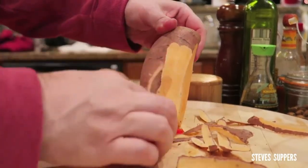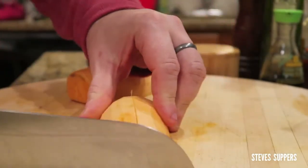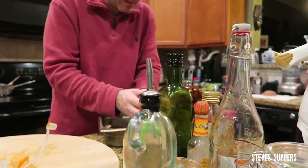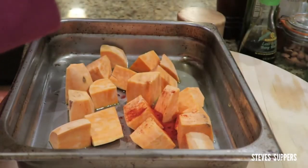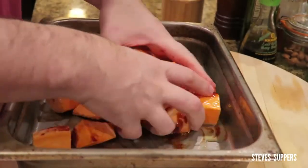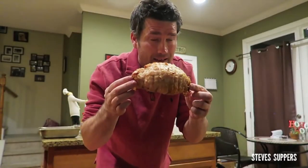Now just peel your sweet potato, slice it in half and chop. Grab your hot tray, add the sweet potatoes. Add smoked paprika, a good pinch of salt, some extra oil and mix. Add them to the oven. That's cooked — let that rest for at least 20 minutes. For a delicious combo, try Brussels sprouts with nutmeg — slice the sprouts, add olive oil, then your sprouts, a good pinch of salt and a little touch of nutmeg over the top. Cook but keep some texture.